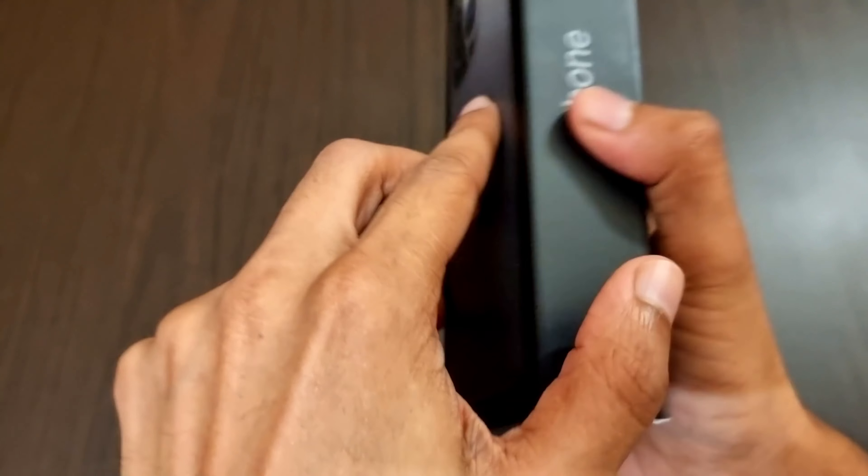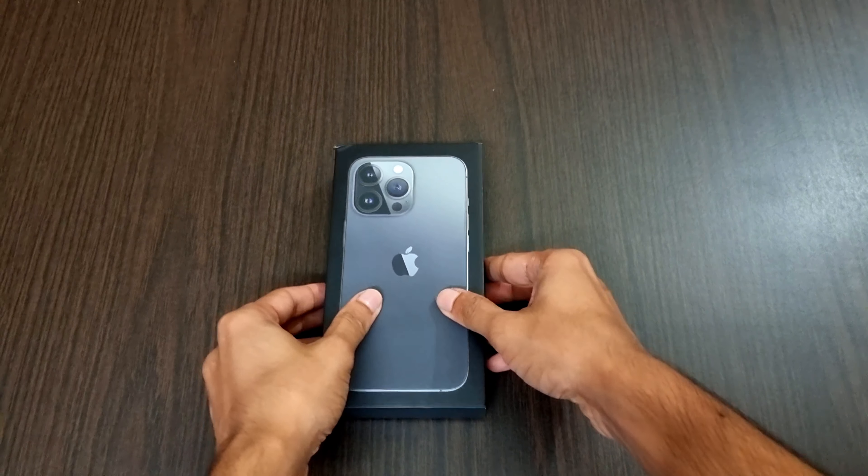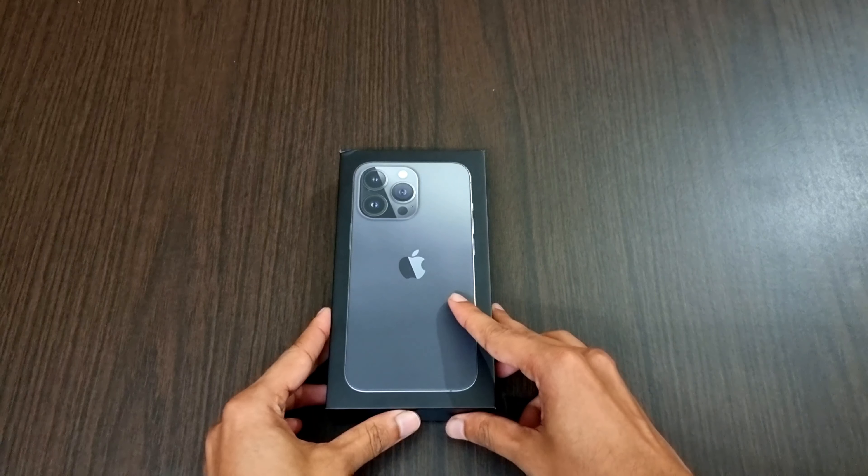It has a 3095 mAh battery. Compared to the older one, this one has more battery life and will last up to one day, and with excessive usage it will last up to 10 hours.